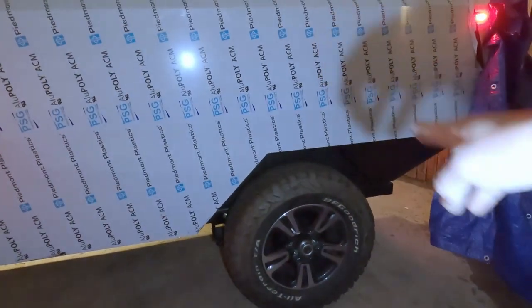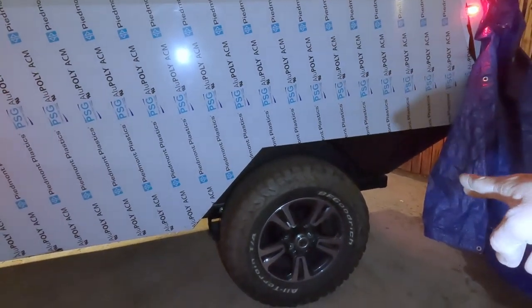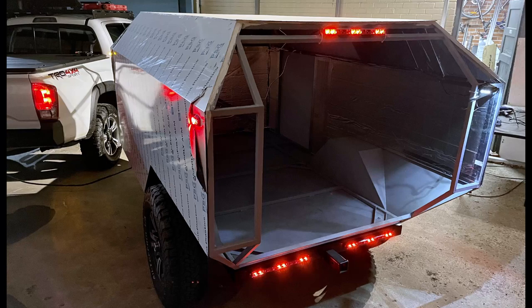The next step is going to be putting in the mud flaps, and then I'm going to try to get this thing registered.